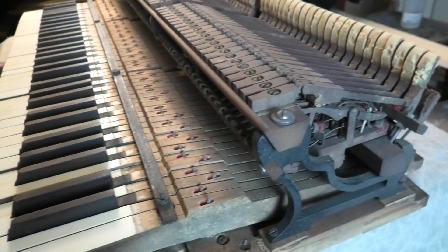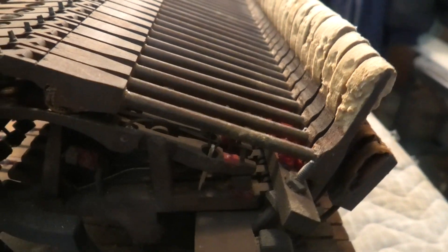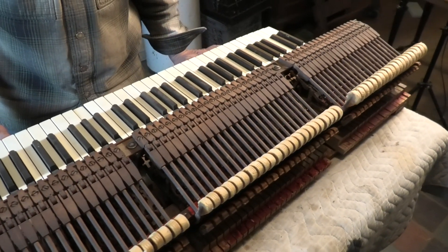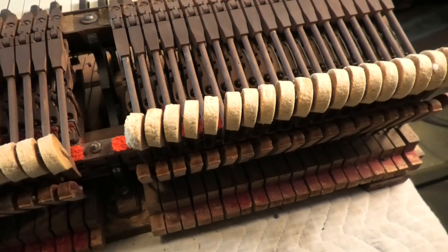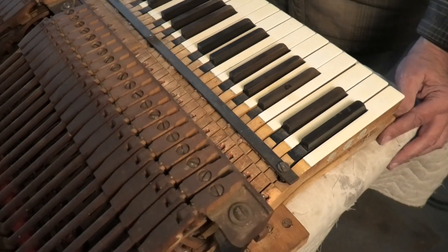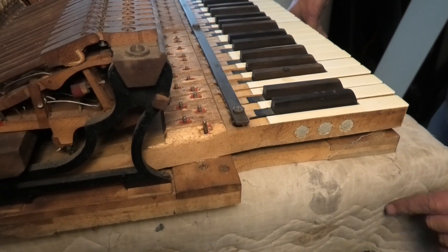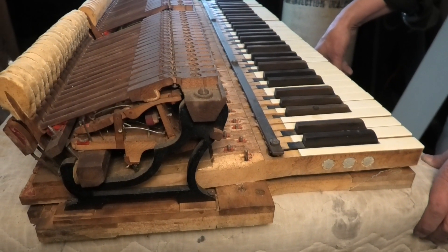The moths have gotten to it pretty badly, so it's going to need a thorough going-through. But it's here in all parts, so everything is here to be fixed — no parts need to be hunted down. A new set of hammers can be made by Bronson. The only point of damage found is that at some point in storage a mouse was living in it and chewed up one end of a key, so that key button is going to have to be replaced.